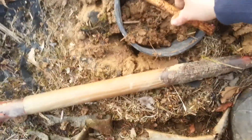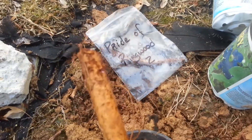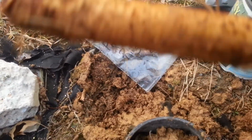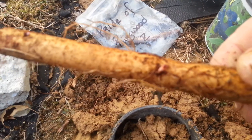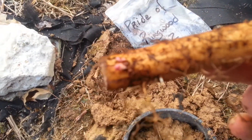Hey guys, today is March 18th. I got two Pride of Ringwood hops and two Sun Gold beams. You can see the little nubs coming off of there — there's another one.